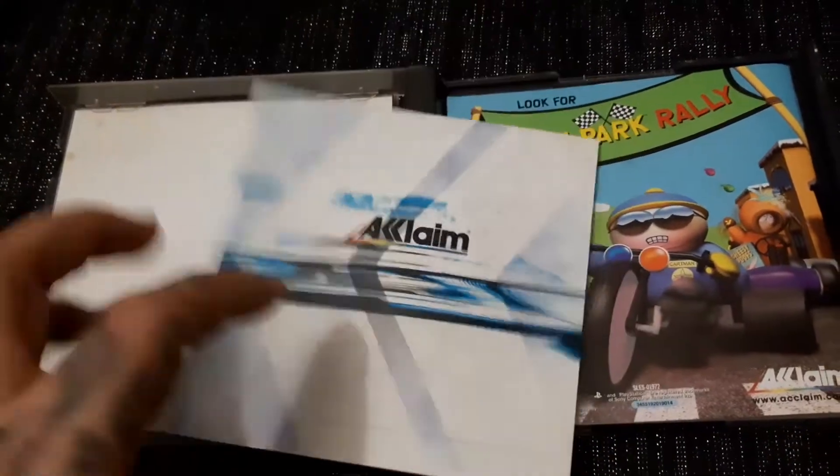Inside, the inlays are in perfect condition. We've got some bubble wrap in this one — oh cool!